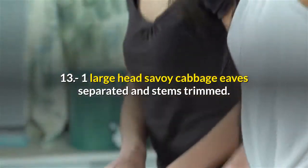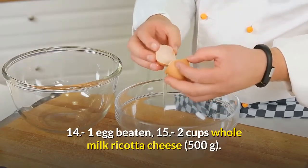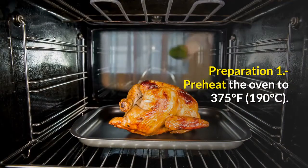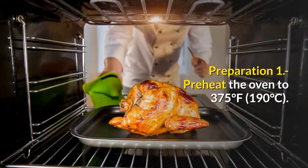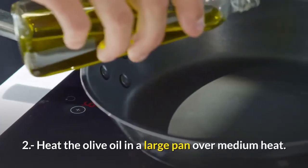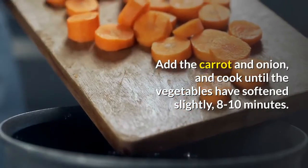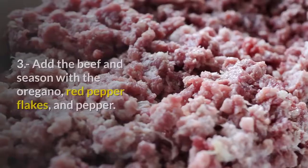Fourteen, one egg, beaten; fifteen, two cups whole milk ricotta cheese, 500 grams. Preparation: step one, preheat the oven to 375 degrees Fahrenheit, 190 degrees Celsius. Step two, heat the olive oil in a large pan over medium heat. Add the carrot and onion and cook until the vegetables have softened slightly, 8 to 10 minutes.